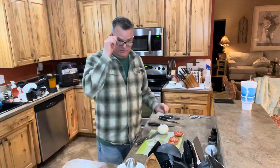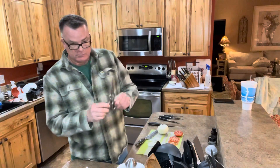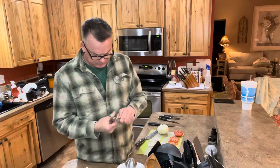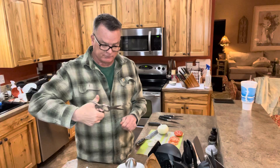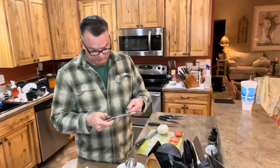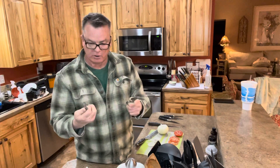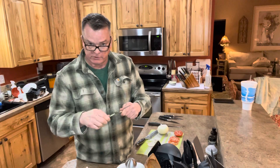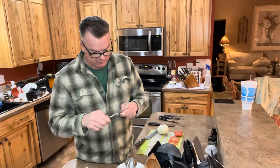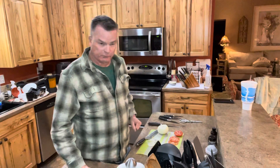Oh, I forgot — kitchen shears! You can cut through a chicken or anything with these, heavy-duty and very sharp. They come apart very easily to wash them, or if they ever need sharpening. Taking them apart is really handy. So give them a try — really good knives, I think you'll like them. Thanks, bye.